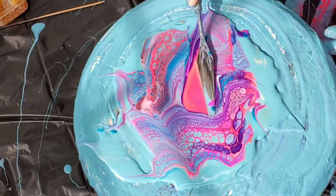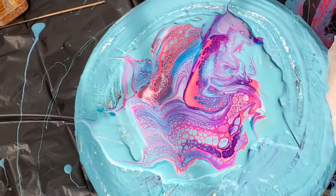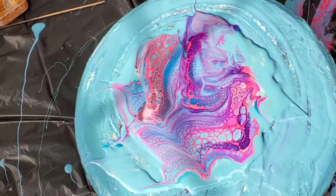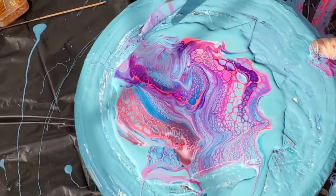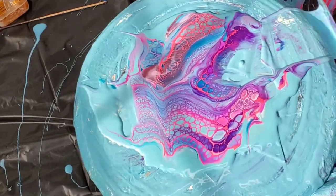I just kept doing it and made it way worse than it was — it was actually pretty before. I don't work like that, and I get mad and just throw the excess paint off. I'm like, you're gone — let's scrape this off.